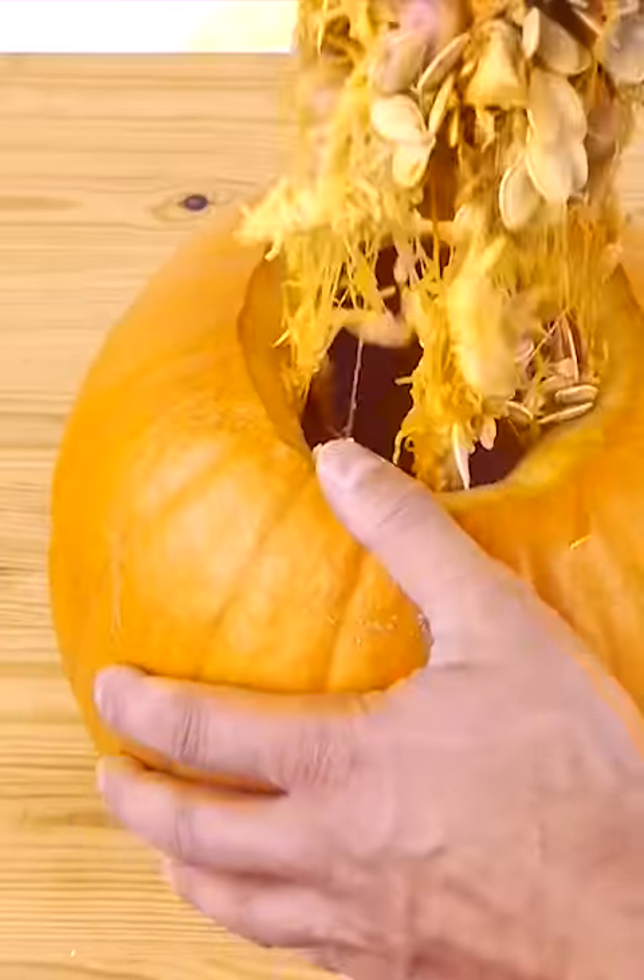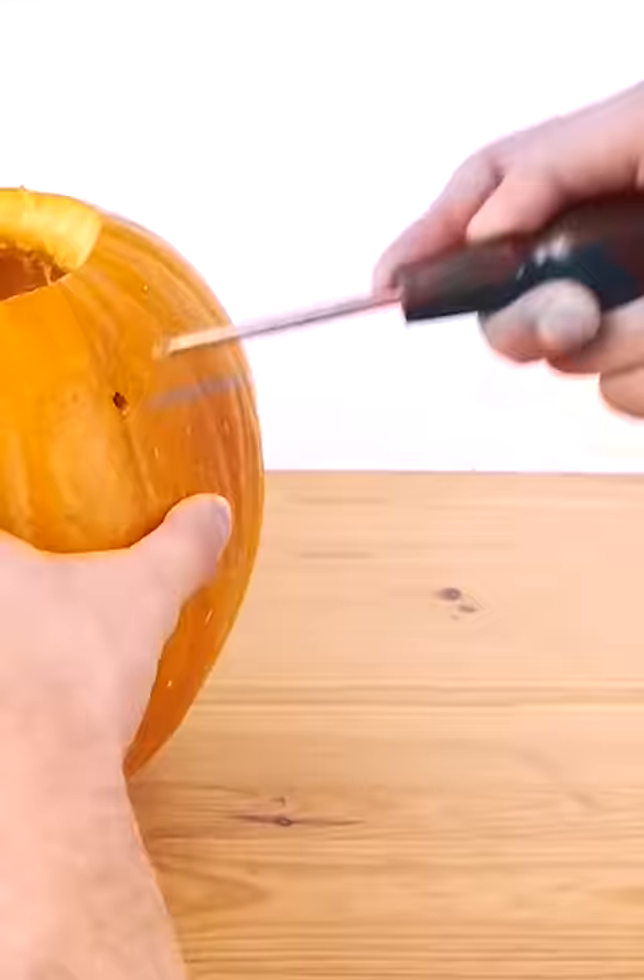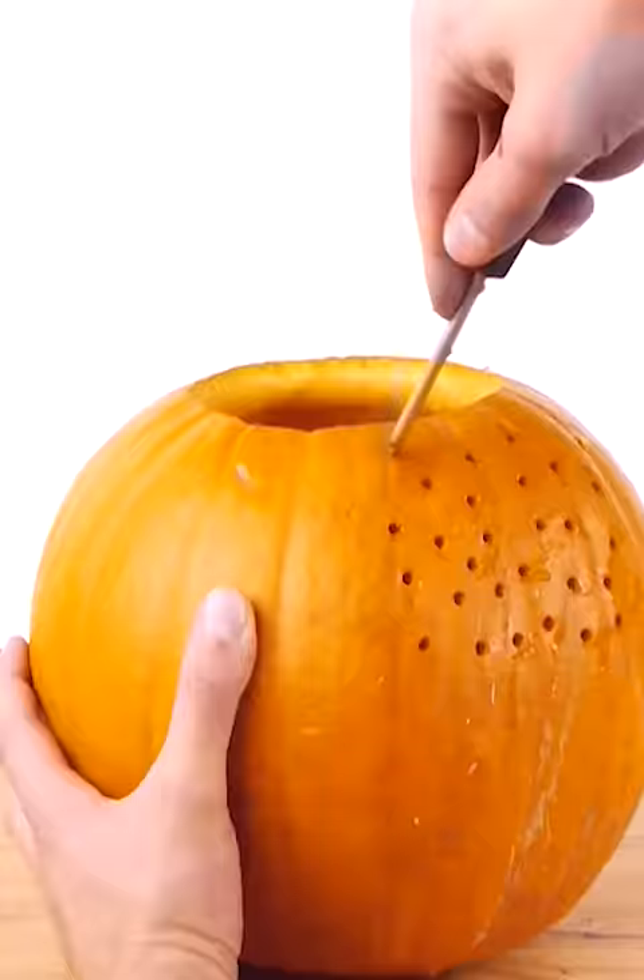Once you've cut off the top and cleaned out your pumpkin, use a screwdriver to poke through a series of holes around the entire pumpkin.